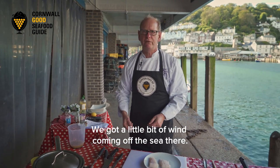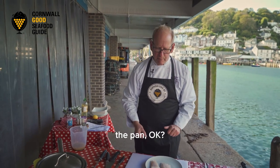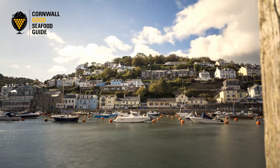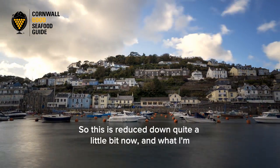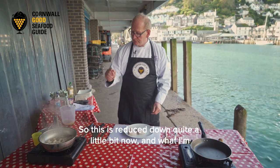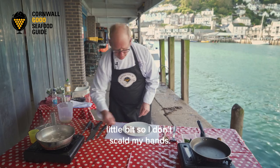We've got a little bit of wind coming off the sea so I need to put the lid on there just to get the heat in the pan. This has reduced down quite a bit now, and I'm going to carefully turn the heat down a little bit so I don't scold my hands.